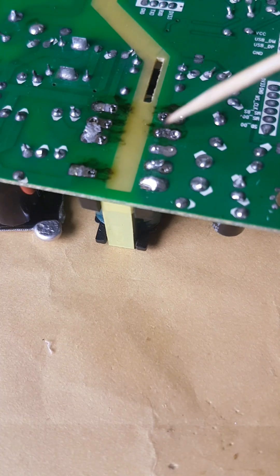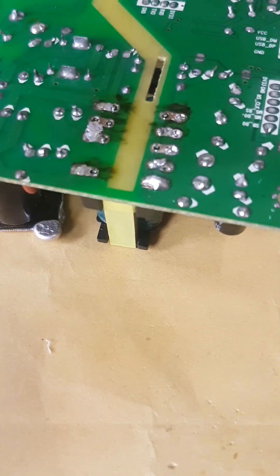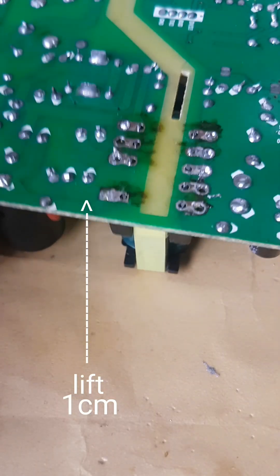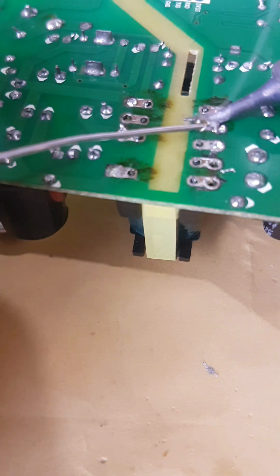This PCB hole is too narrow to be sucked with a solder tip suction. Lift the main board a little by about one centimeter and resolder the pins of this transformer.